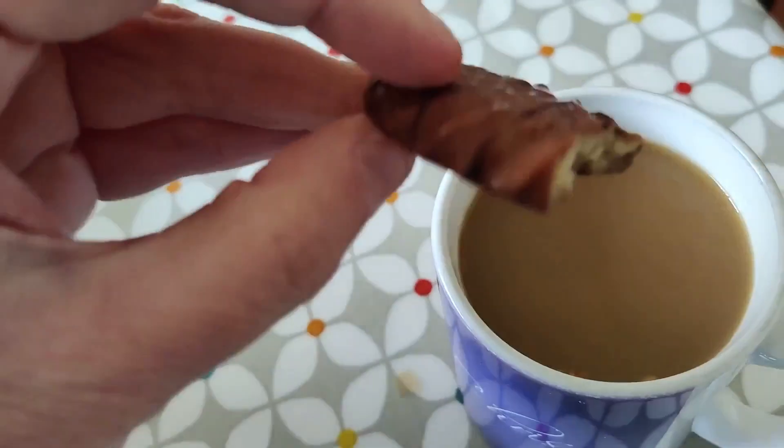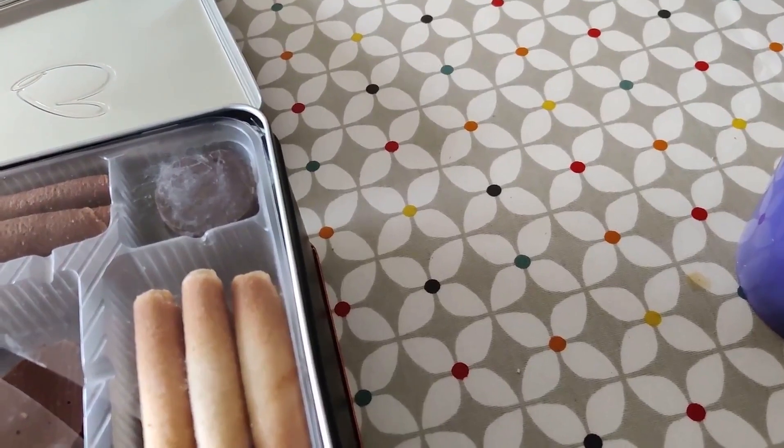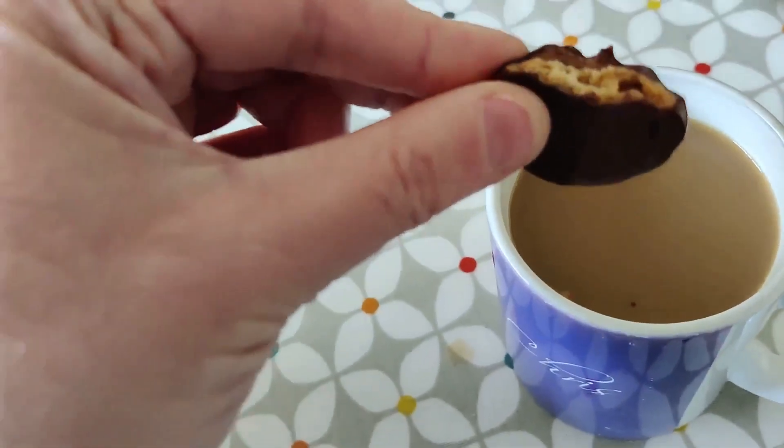Oh, it dunks beautifully. It dunks. Mmm. It just melts. Mmm. Eagerly dunks. Mmm. It's the beetle-looking one.